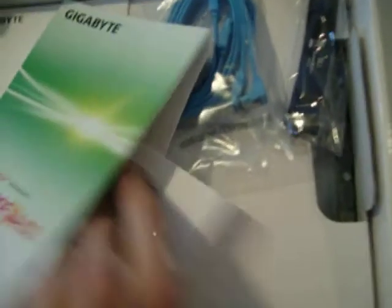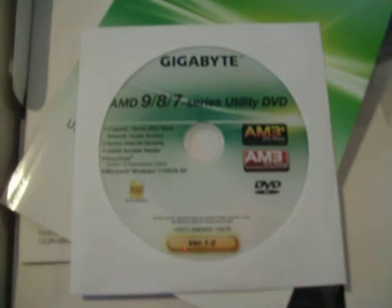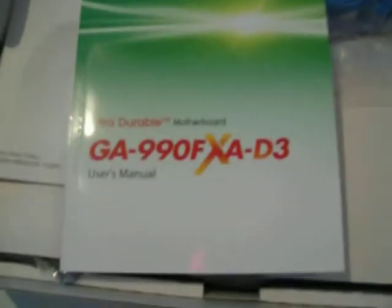This is your driver CD, and as you can see it's actually shared by all 9 series, 8 series, and 7 series boards — because there are still boards coming out with, say, the 760G chipset that would also get this driver CD. And here's your motherboard manual in English. It's got a section on the BIOS at the back, RAID setup, connector information with pinouts, and instructions on how to install a CPU.